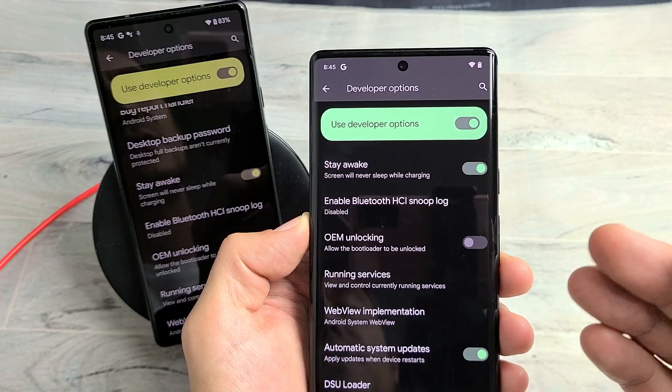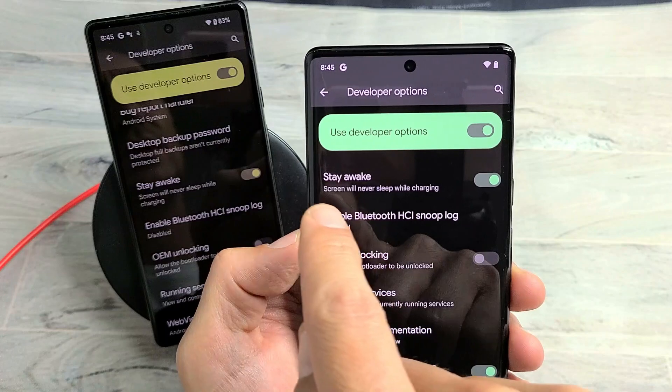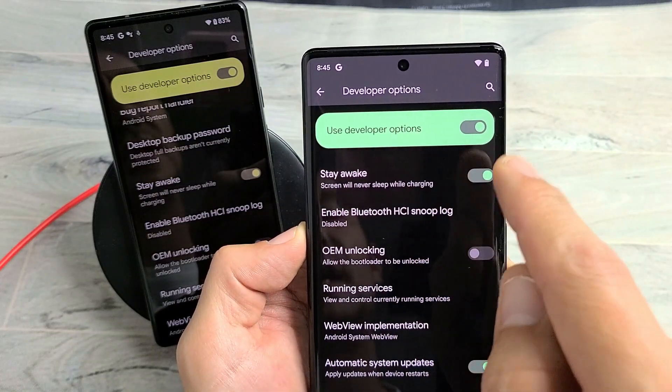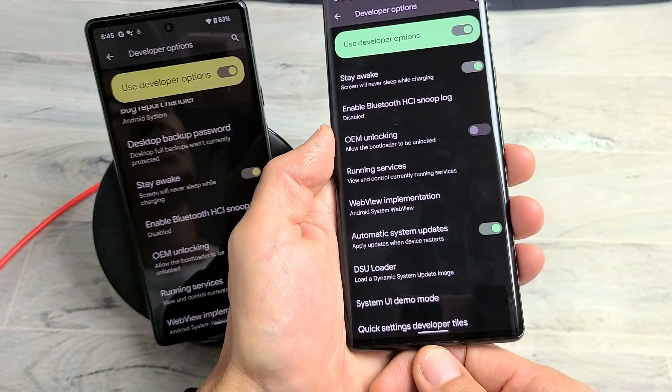The only way we can do that is we have to first enable developer options, and then from there we can select 'Stay Awake.' Screen will never sleep while charging. Go ahead and toggle that on, and it doesn't matter if it's on a wireless charger or if it's physically plugged in.